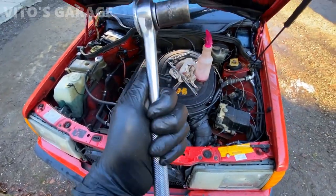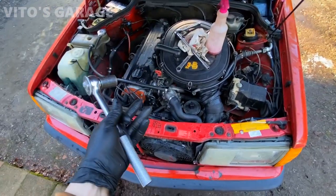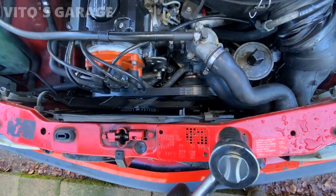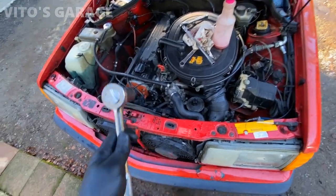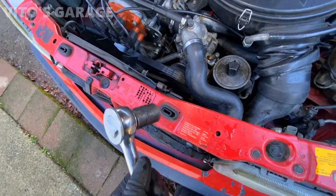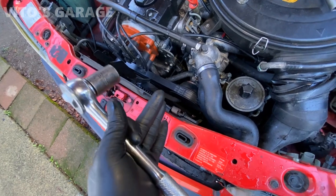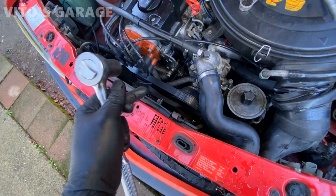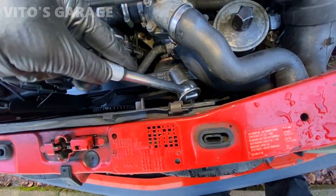This is the big ratchet I'm using with a 19mm socket. Also keep in mind that some of my fan shroud piece is missing — that's how I got the car, but I'm going to install it in the future. In your case, if you have the entire fan shroud in place, you might have to actually remove some of it — move it out of the way to create more space to get your socket and ratchet in there.